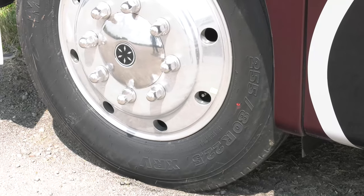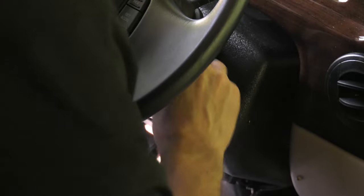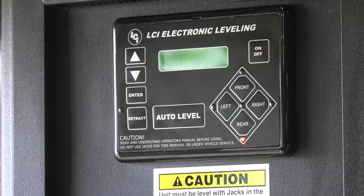Make sure your front tires are straight. The ignition key is on and that parking brake is set. Now turn on the power to the jacks. If your readout says low voltage, go ahead and let that engine run until those volts come up.